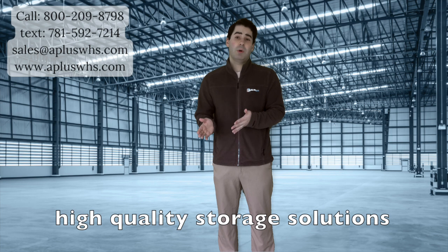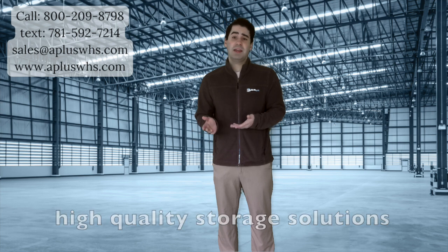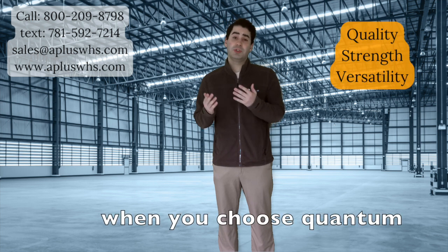If you are looking for high-quality storage solutions, then A-Plus Warehouse has you covered with our quantum storage products. When you choose quantum, you are choosing quality, strength, and versatility.